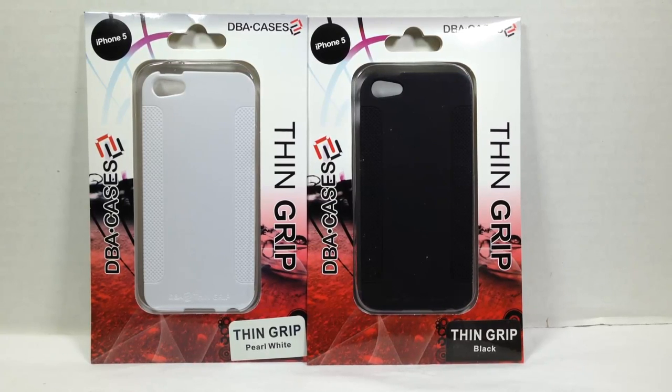Hi folks, Chris Foss here from thechrisfossshow.com. We have a review of a company called dbacases.com. This is their thin grip case, and we have two different versions here — a pearl white and a black — made for the iPhone 5 and iPhone 5S.